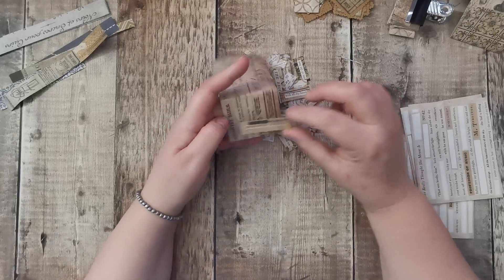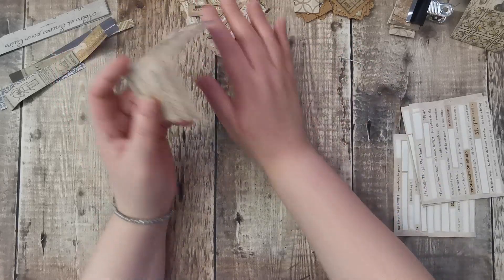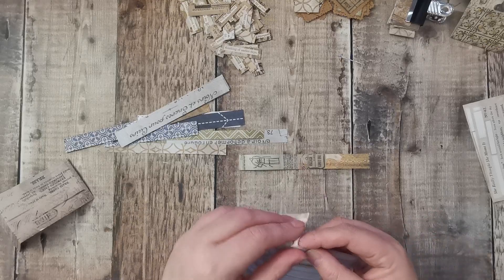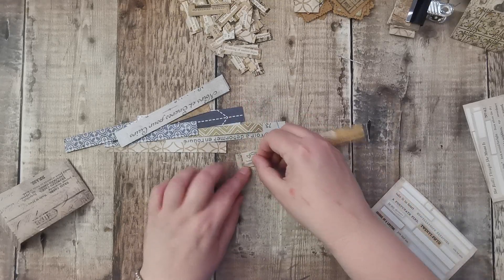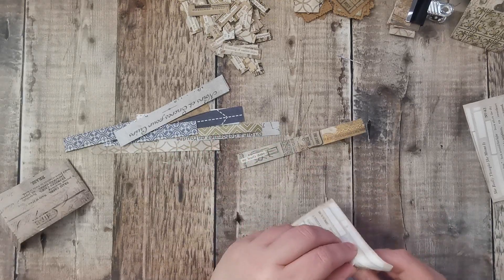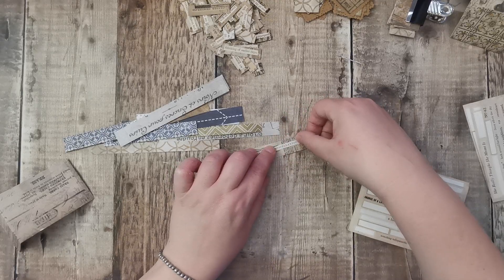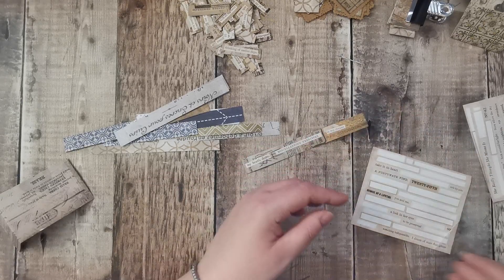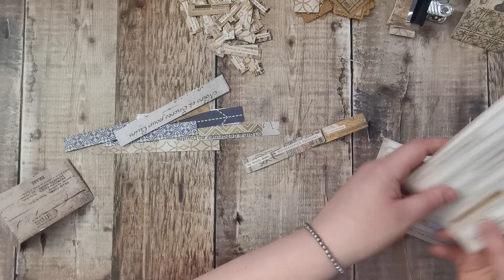Sometimes I pick these tiny words up and they just get lost in your project, and I can't be bothered to back them in anything. So they don't get used, especially on these sheets — I forget that I've even got them. I did say I might back it again in craft paper to make it stand out even more. So to do that, I just use these kind of strips and I'm just not really thinking about it. I've not even looked what the word is — it's actually a phrase.